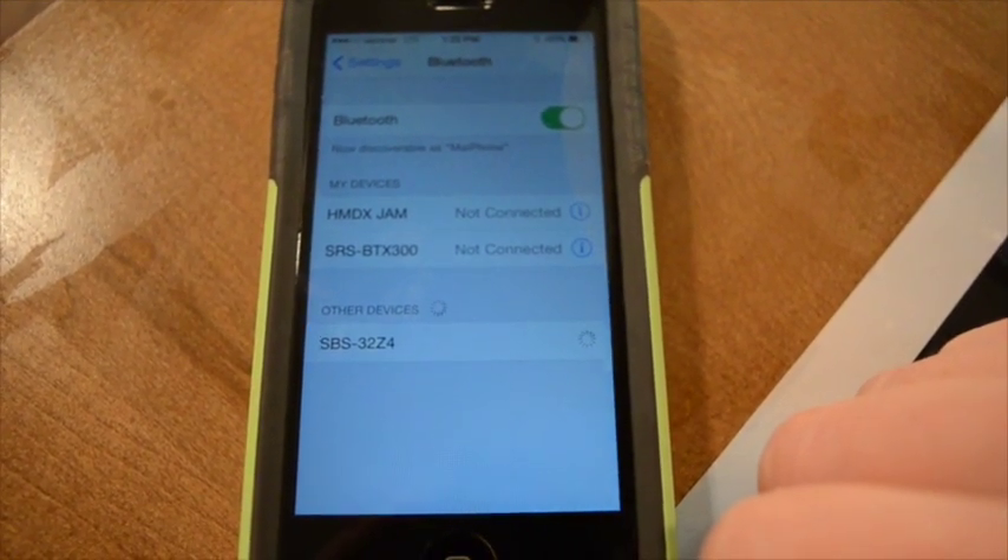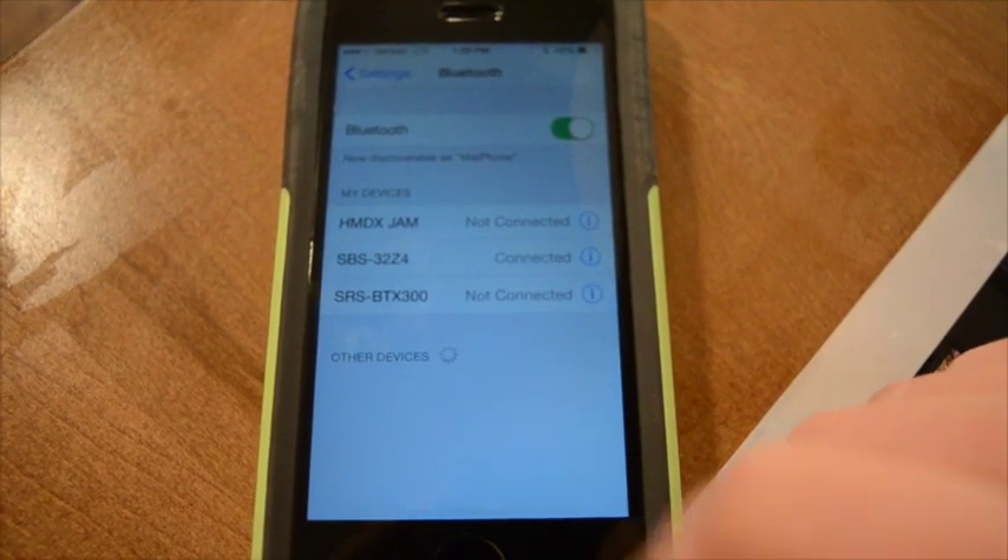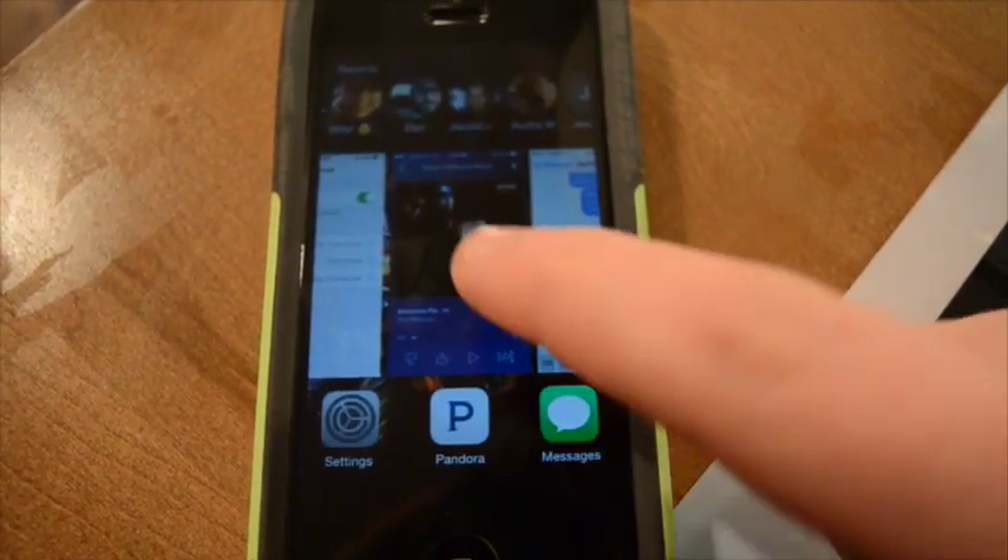The speaker should connect in a couple of seconds, and then from there you just open up your music playing app and hit play.